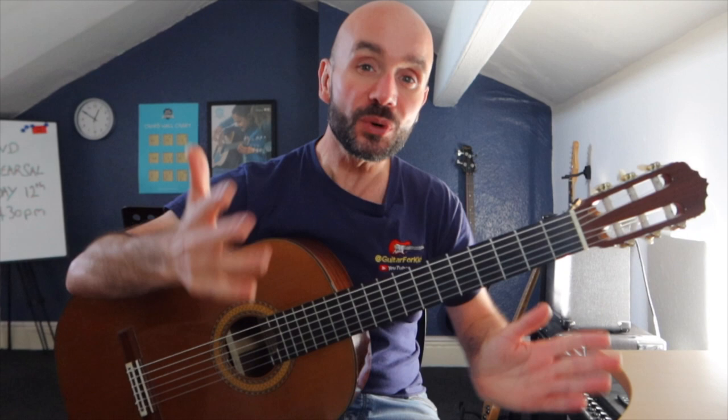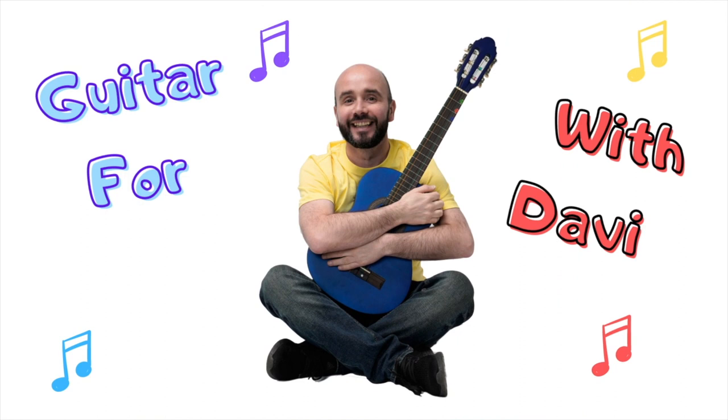Welcome to Christmas songs on guitar — Guitar for Kids with David Aldridge. See if you can guess which one it is.